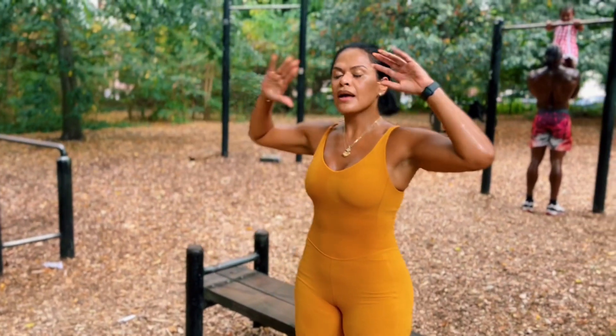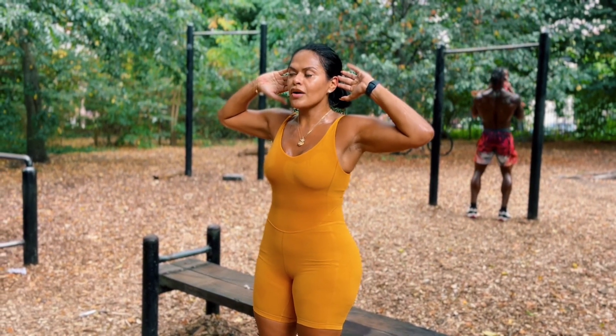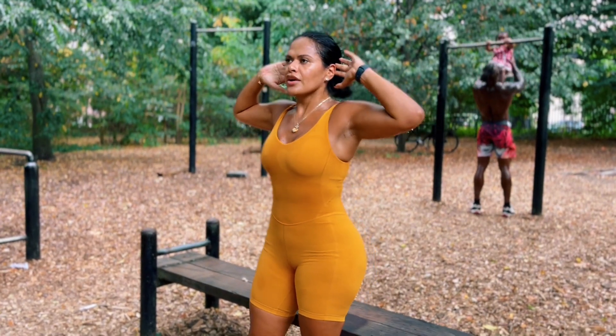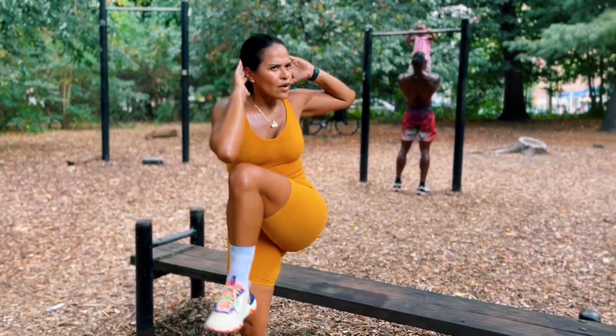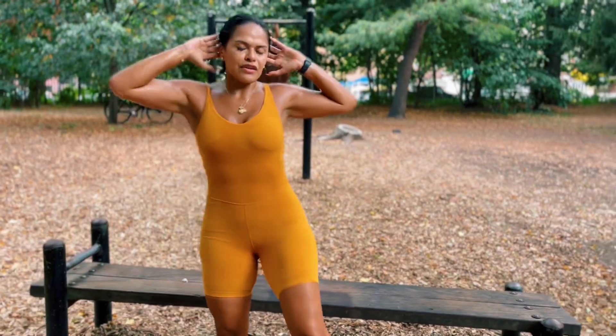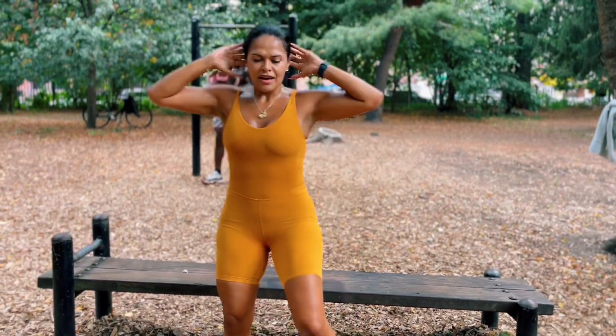We're going to get up, put your hands behind your ears, and you're going to connect left knee to right elbow and vice versa for 30 seconds. I do this with a friend of mine and she says she doesn't reach — yeah, you do. Bring your upper body down if you have to, or your legs up. They have to connect, they have to meet.